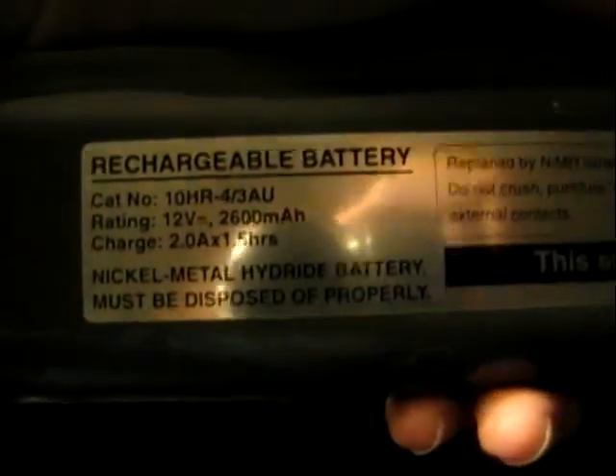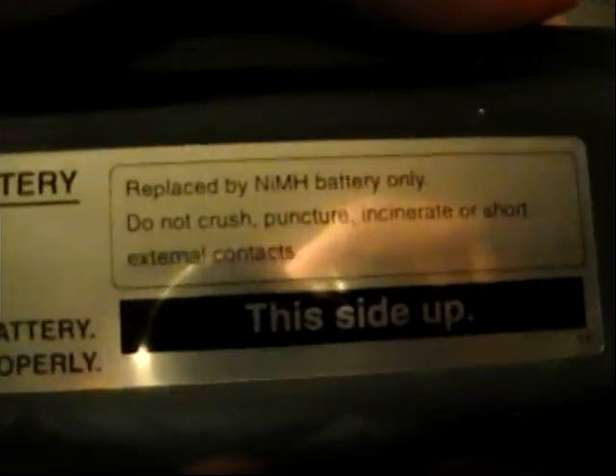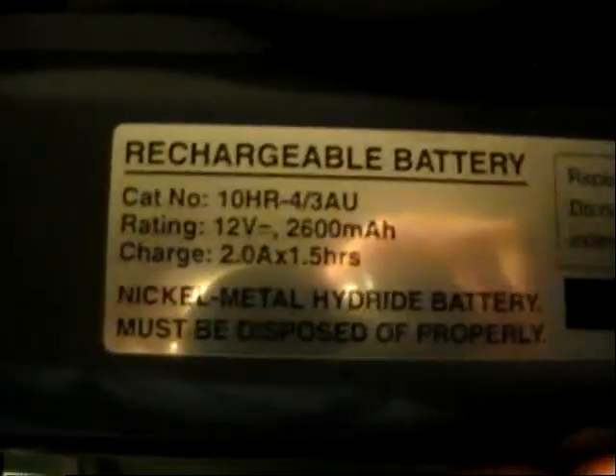Right here we have the battery, which is kind of a unique design. It kind of slides out the handle while unlatching it and you just pull it out. As you can see, it says rechargeable battery and it is a nickel metal hydride battery, 12 volts.